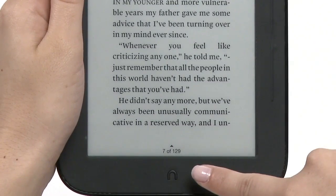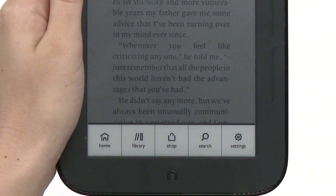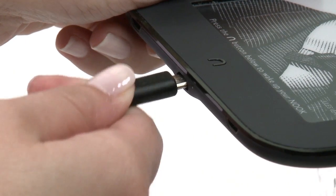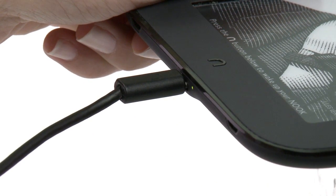When your Nook is on, pressing the Nook button will display the Quick Nav menu. The microUSB port is located at the bottom. Use this port to charge your Nook and connect it to a computer to sideload your personal files.